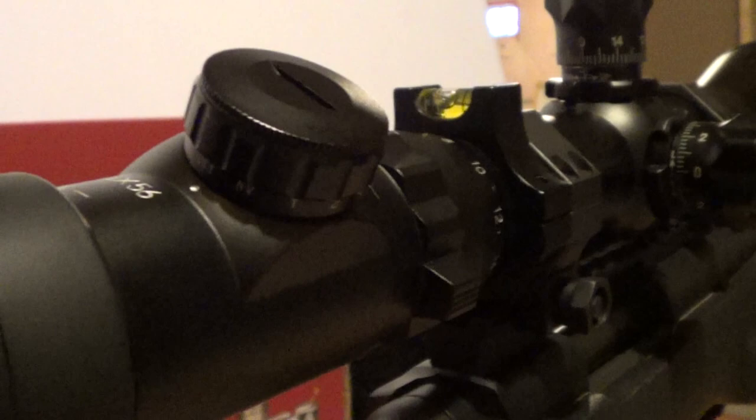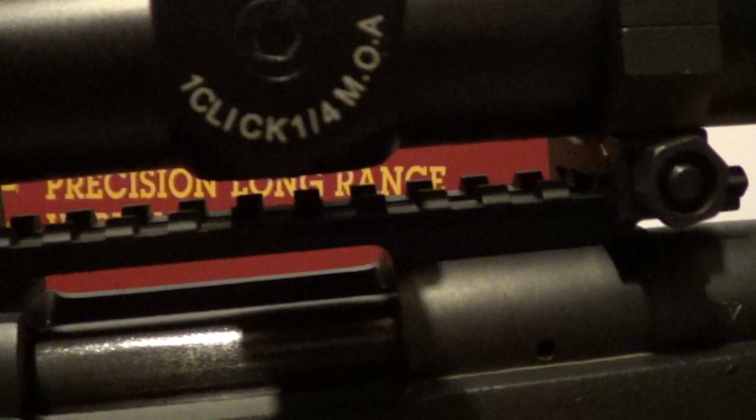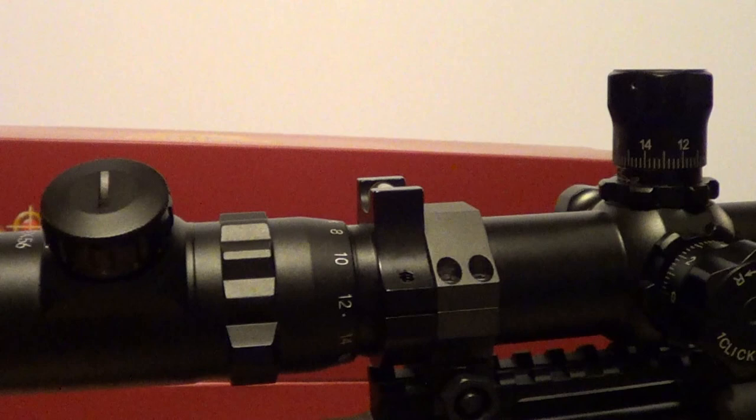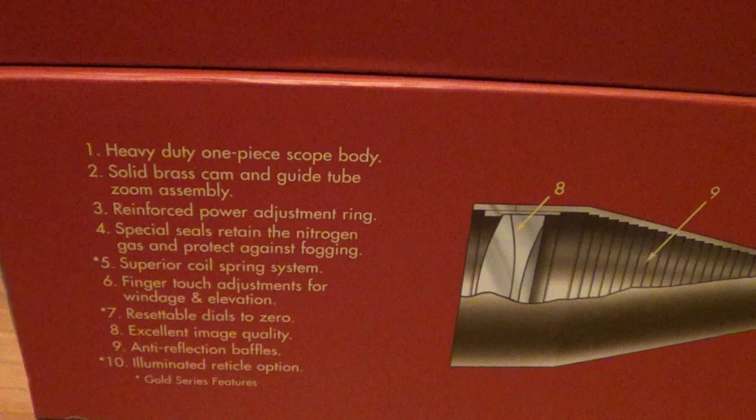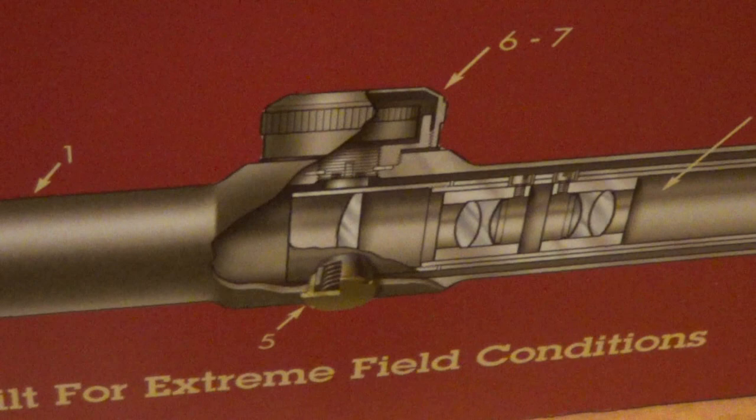There are the rings close up — really nice rings. EGW 20 minute base. And that's my Millet LRS1 scope. The box gives you a little bit of information about the rifle scope. Fast focus eyepiece — I wish it had a locking ring, because once you get it set up for your eye, you don't need to change it again. That's about it.